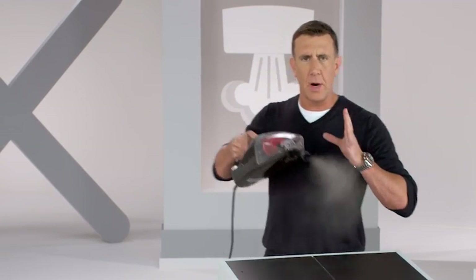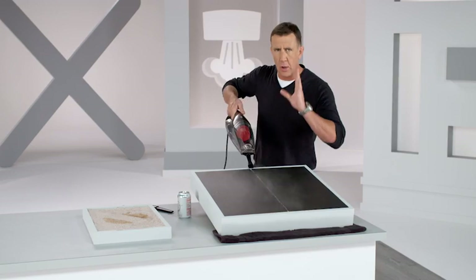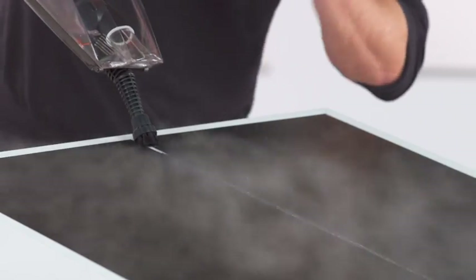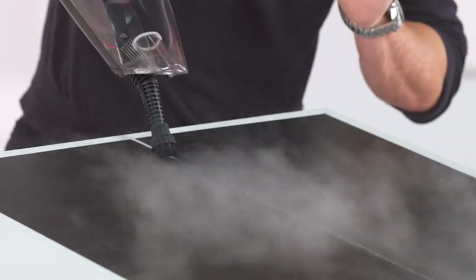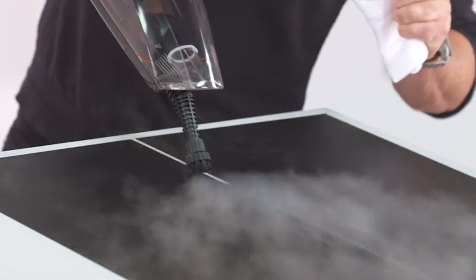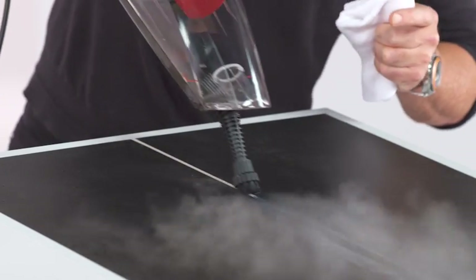What I love about the Power X is that at the push of a button, it turns into one of the best handheld steamers you'll ever use. And if you have the jet nozzle and a nylon brush, watch this — I'm going to tackle one of the toughest jobs around the house, and that's dirty old grout. This is a job that requires tough chemicals and a lot of rubbing and scrubbing.